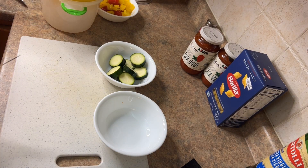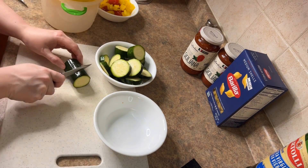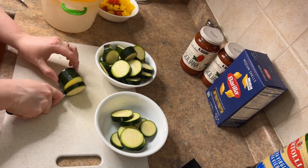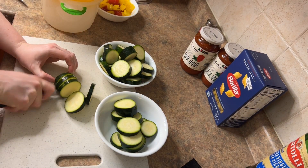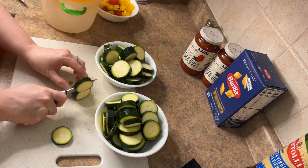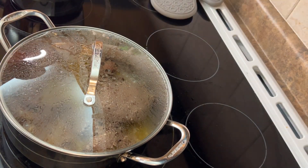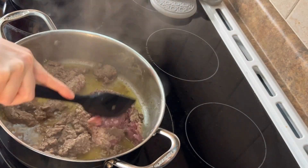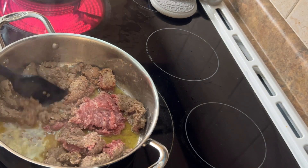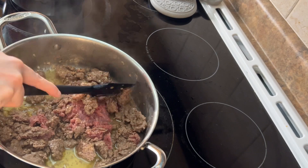Just chopping up my zucchini there. I used four, like I said, and you want to use a few more because it definitely cooks down when you cook it. What looks like a lot ends up being much less, because there's a lot of water in the zucchini. I'm just stirring my meat, trying to chop that up to get it to cook. You want to make sure your meat's almost cooked before you add your vegetables in.